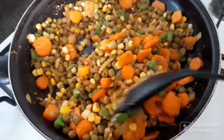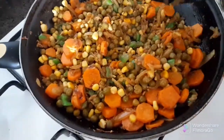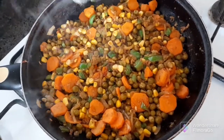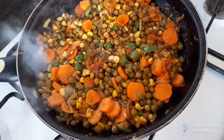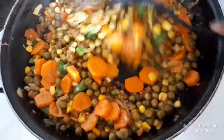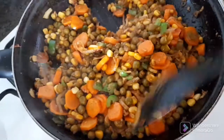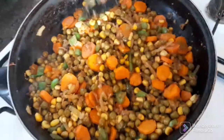I think they are well done, so I will add the soy sauce now. Remember, I'm using a light one. I see many people use dark soy sauce — it's good, it makes the rice turn color — but for now I'm using the light one.